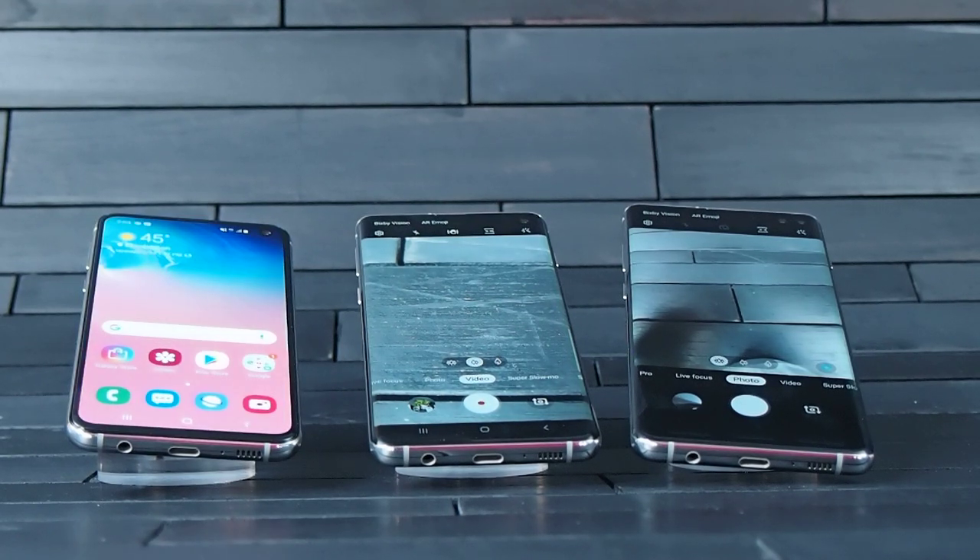On the video front, you're also going to be able to get an ultra steady mode, so you're going to have less shake in those videos.